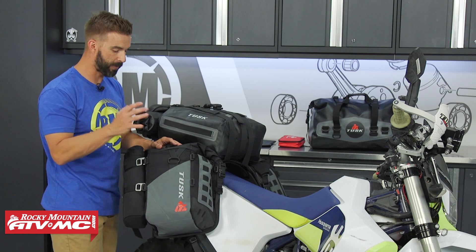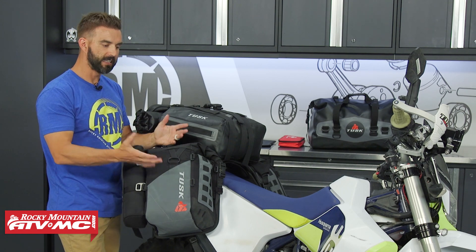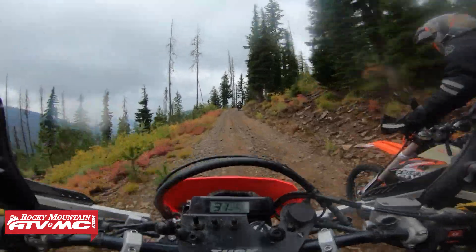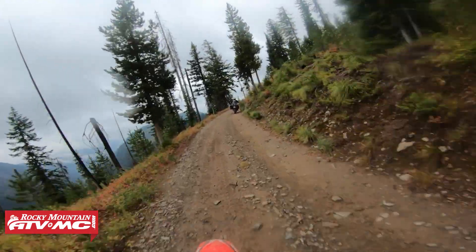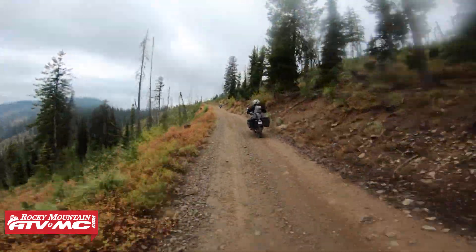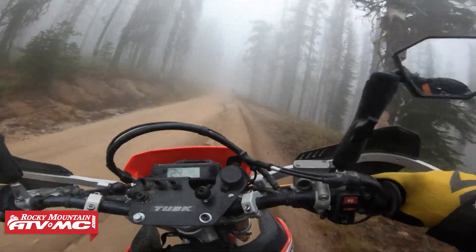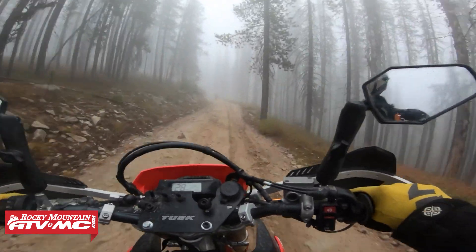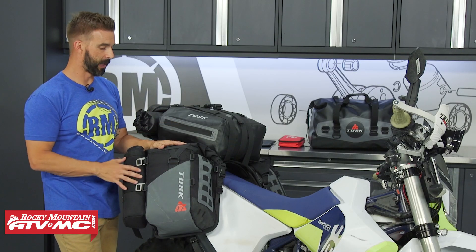Another great aspect about having this rackless setup is versatility. Say you're on a Honda 450L — you might do an adventure ride one week, but the next week you want to go trail riding without the luggage system. You've just got those five straps, you take those off, the whole baggage system comes off, and you're ready for your next ride, then you just put it back on. Very simple and very versatile.